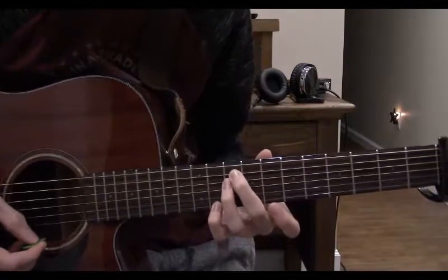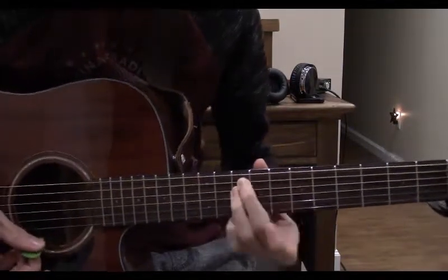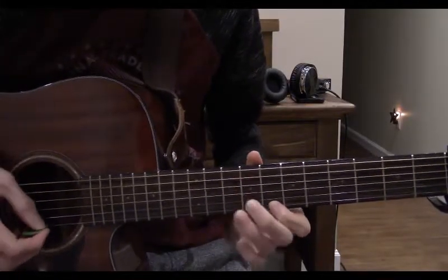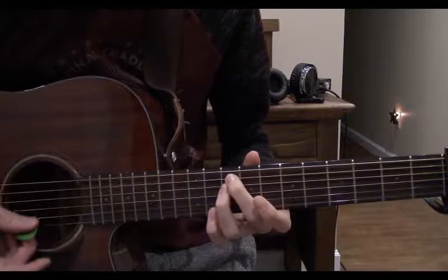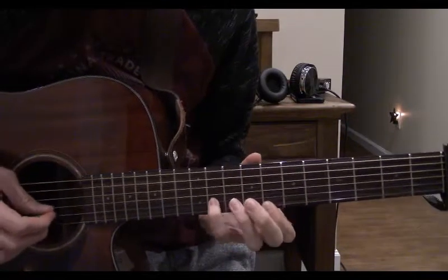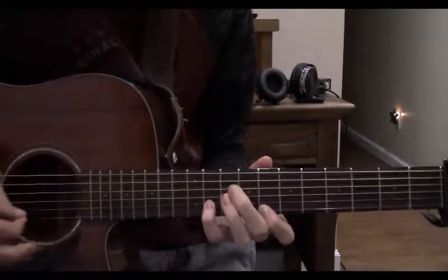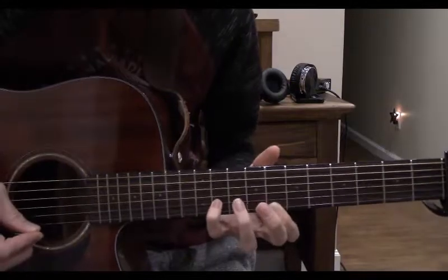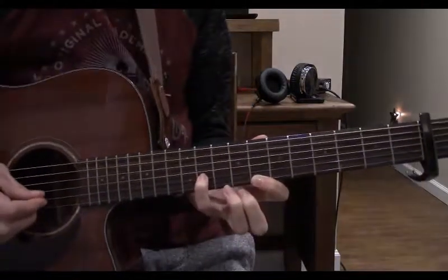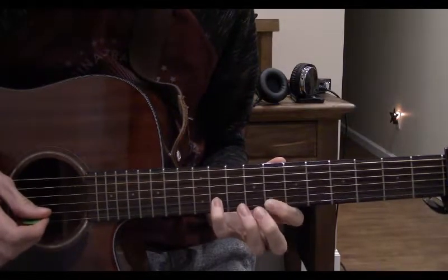As you hit your 1st string, slide your pinky down to the 10th. Now play the 8th fret with your index finger. Now play with your pinky the 11th fret of the 2nd string, leaving your index finger here but taking your middle and 3rd finger off. Now play your 1st string again. Now hop with your index finger to the 2nd string, same fret.